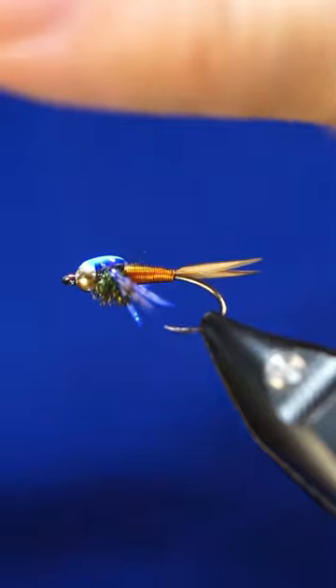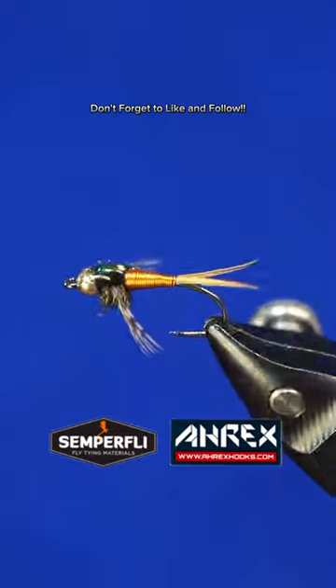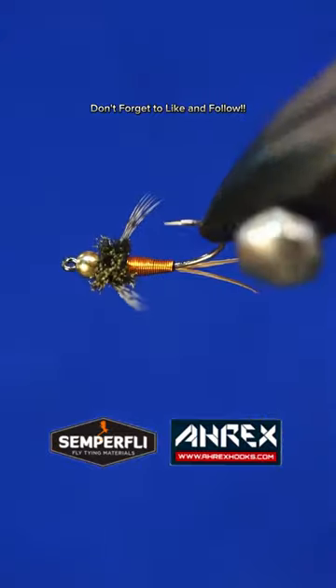Do you guys tie or fish this pattern? Let me know in the comments below. Happy Thanksgiving! And don't forget to like and follow for more!